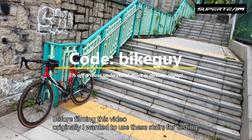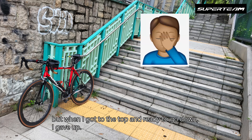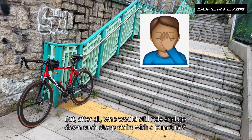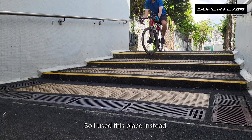Before filming this video, I originally wanted to use these stairs for testing. But when I got to the top and was ready to go down, I gave up — it's too scary and dangerous. After all, who would ride down such steep stairs with a puncture? It's not practical for real-life usage, and I'm not a stuntman. So I used this place instead.